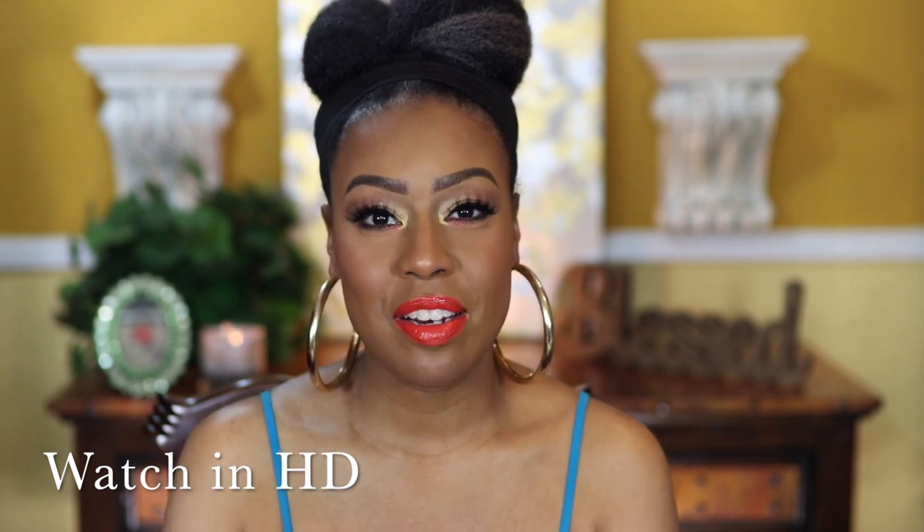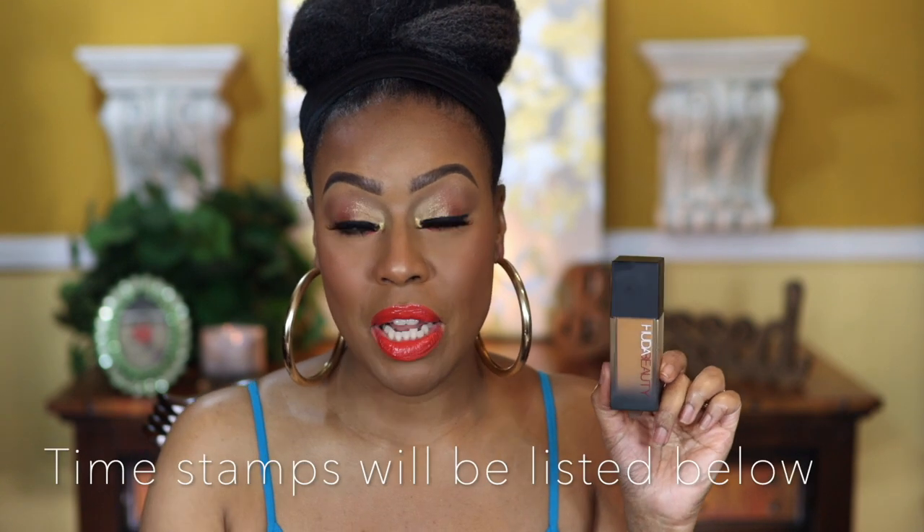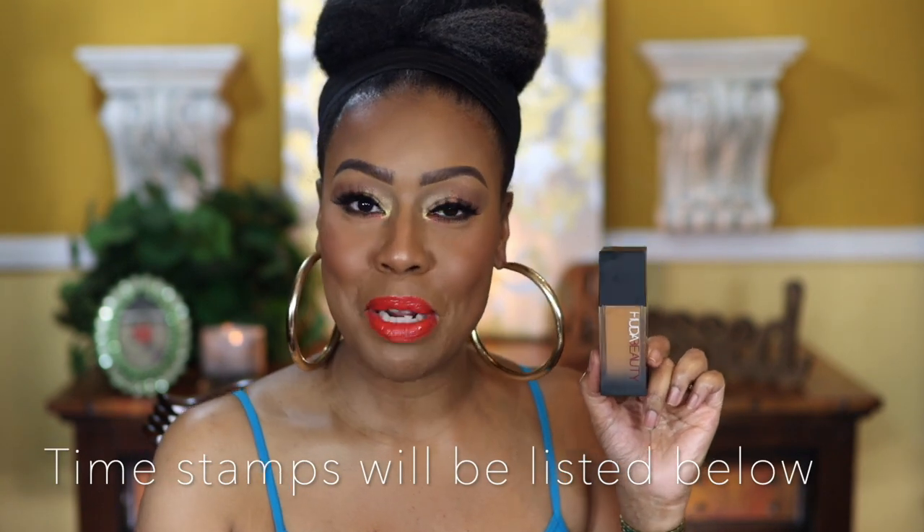Hi, my loves. Thanks for returning. I hope this video finds you happy and doing well. As you know by the thumbnail, this video is going to be about this little baby right here. I will have timestamps below in case you don't want to hear my blurb in the beginning. But first, let me just say I feel as though I was a little bamboozled.